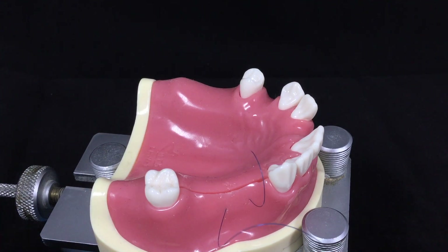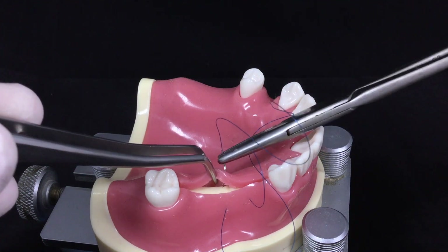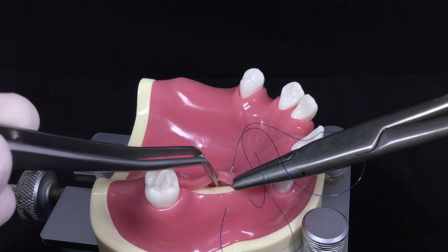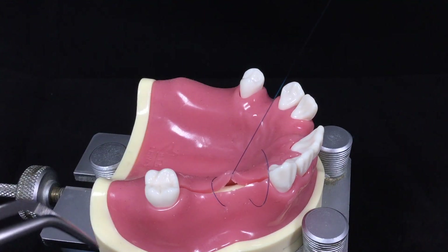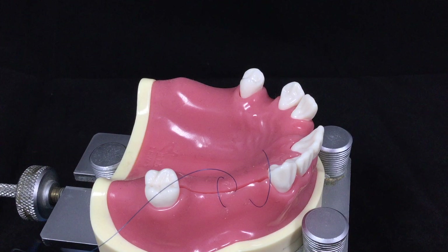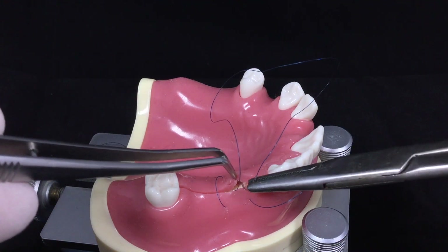You can do this by separate actions like this, or you can use one scooping motion if you are an experienced clinician. Now you engage the lingual flap from the distal to medial direction.